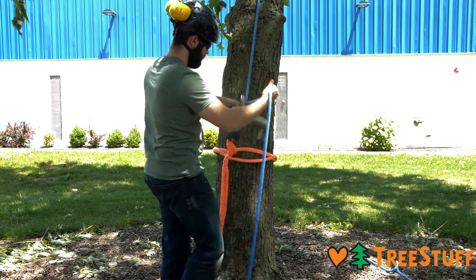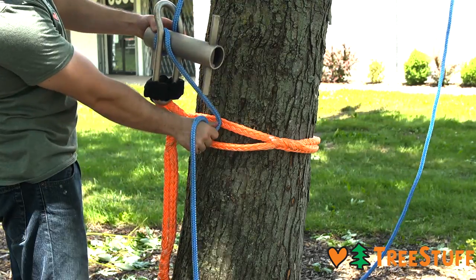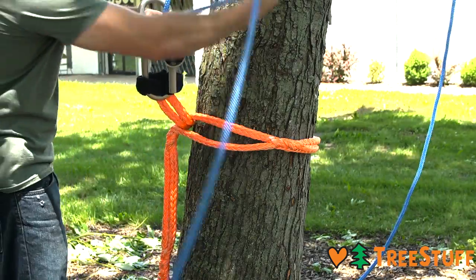Make wraps around the bollard of the porter wrap to increase friction for heavier loads. When making wraps, be sure to go in the same direction as the wraps were started.